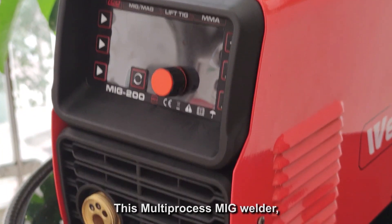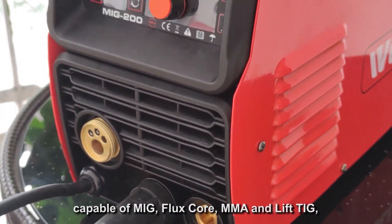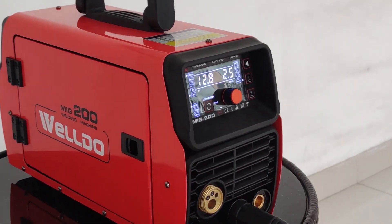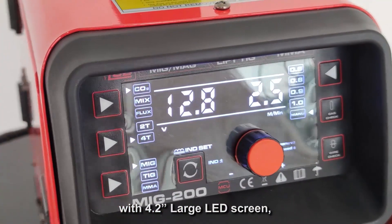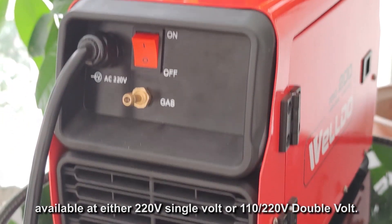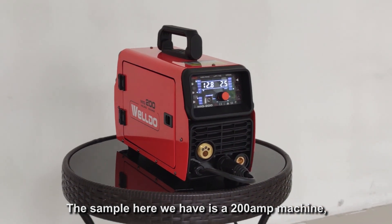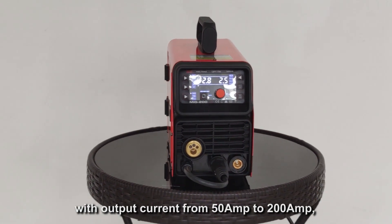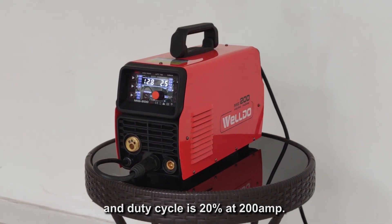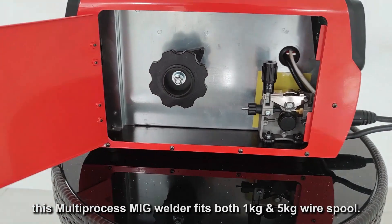This MIG welder is the LCD version of the MIG 200D that we released earlier, capable of MIG, flux core, MMA, and Lift TIG, with a 4.2-inch large LCD screen, available at either 220V single voltage or 110-220V double voltage. The sample here is a 200A machine with output current from 50A to 200A and a duty cycle of 20% at 200A. This multi-process welder fits both 1kg and 5kg wire spools.